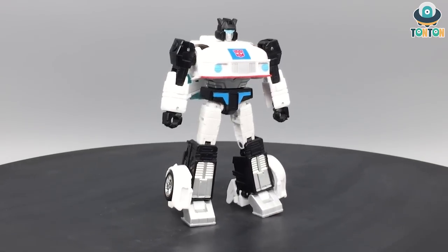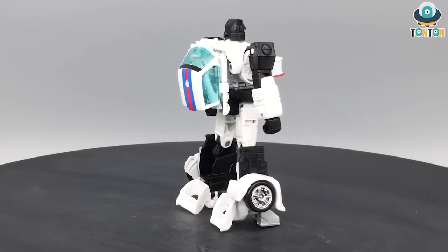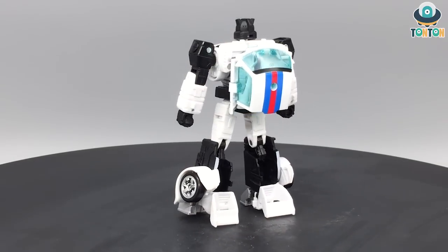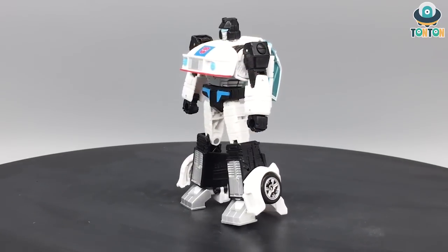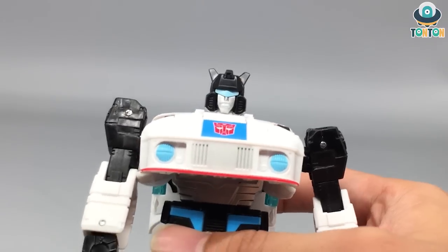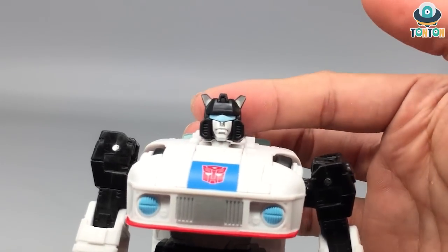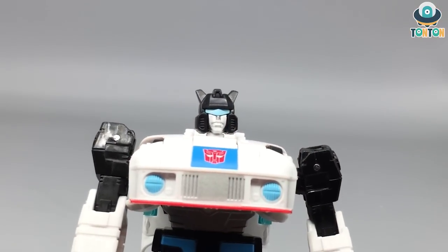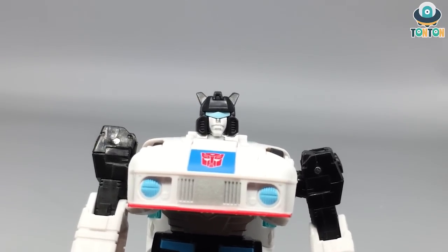Finished transforming Jazz — I think this is quite an easy yet satisfying transformation. I really enjoyed the stomach and torso section mechanism. In robot mode you can see more paint applications on this guy, and I really dig him. This is one of the few figures I truly enjoyed handling for the first time. Moving to the details — you cannot miss the face visor, and the painted mouth section is a bright silver. In my opinion it still carries the personality of this character.